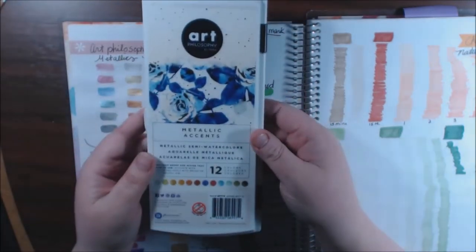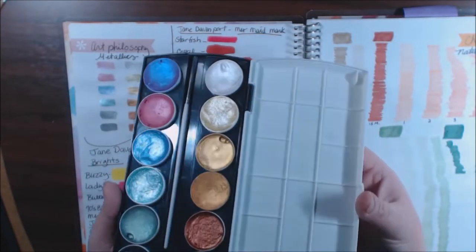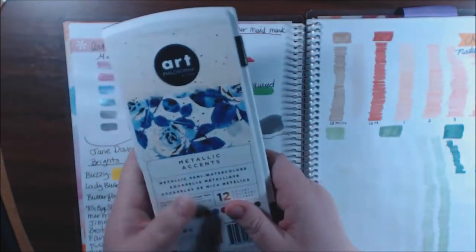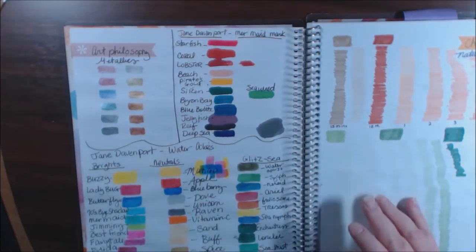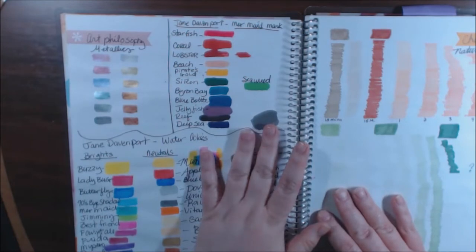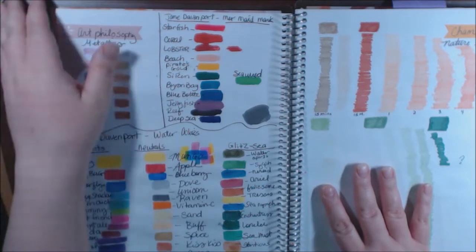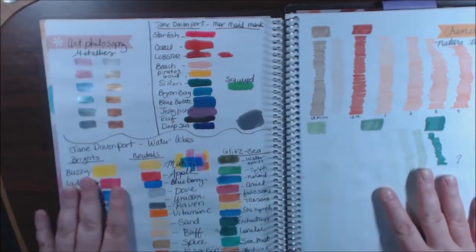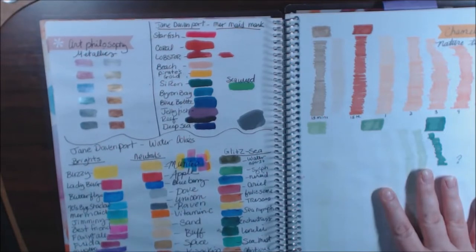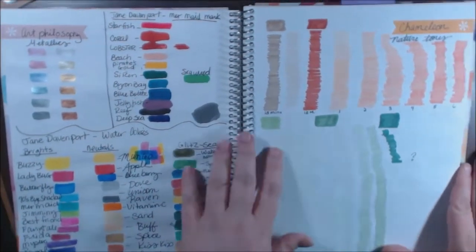Also swatching the Jane Davenport original mermaid markers. This is Art Philosophy — I have these right here: Art Philosophy metallics, which are gorgeous, but it's one of those products with a very strong odor. I wish more companies would put a warning on their products for people like me with bad asthma — it triggered it, so I wouldn't have bought all this stuff. Then her watercolors: the brights, the neutrals, and the glitzy. I love all her watercolors.